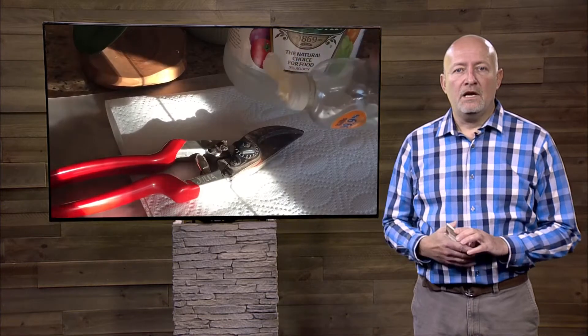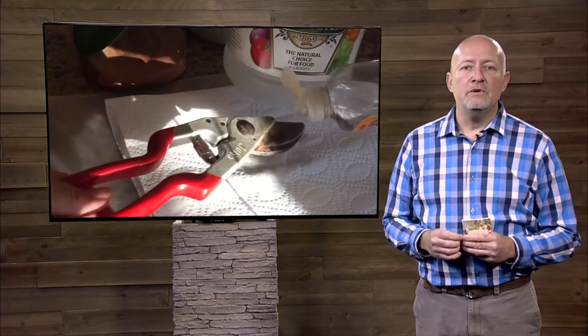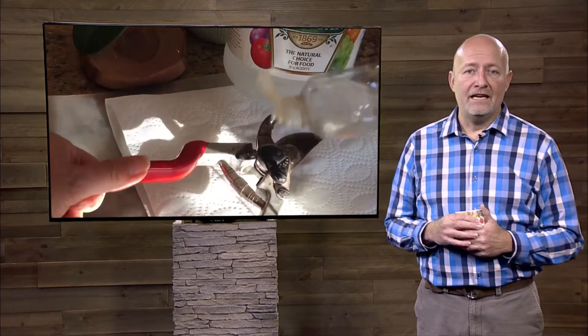So if you're trying to cut out a diseased branch, you're going to want to sterilize or clean your tools between each cut so that you're not spreading that disease further into your plant or into another plant that you prune later.